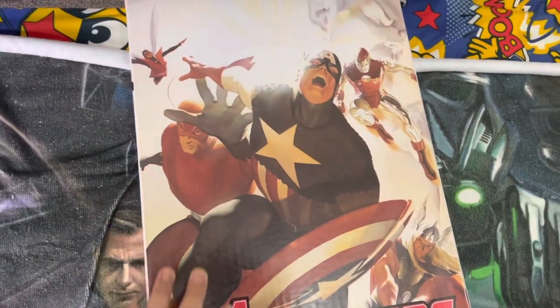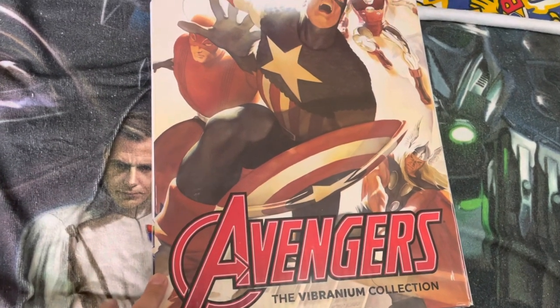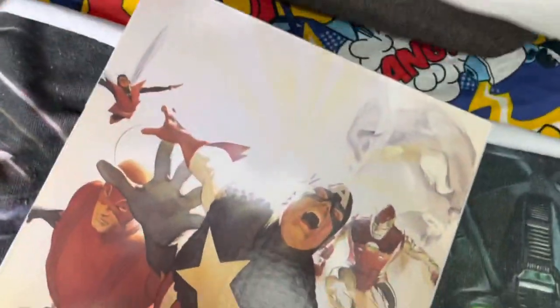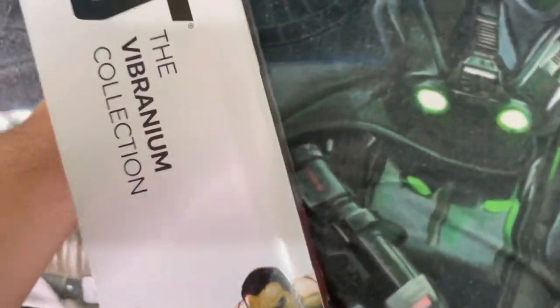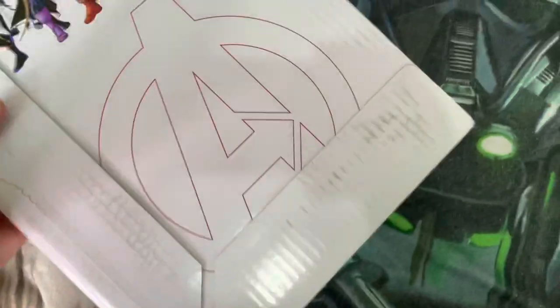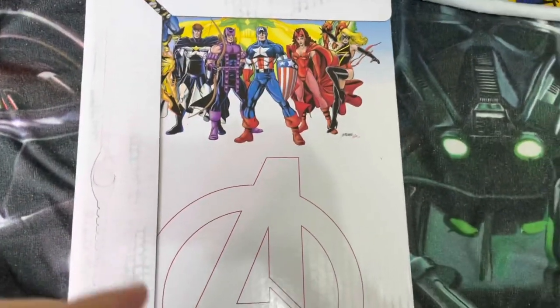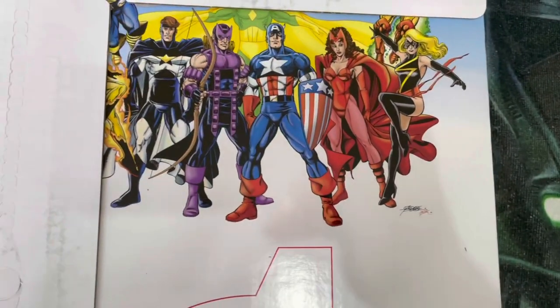Alex Ross is the legendary artist and painter known for Marvels and DC's Kingdom Come — that's his cover on the front. And on the back of this outer cover, I believe this is George Perez artwork.